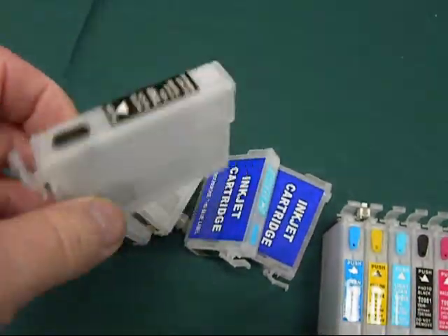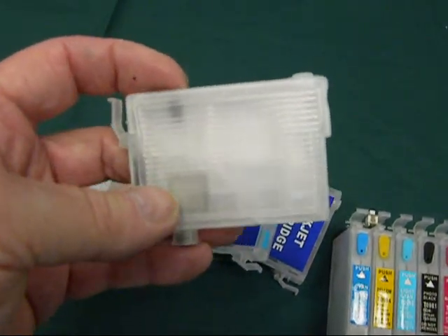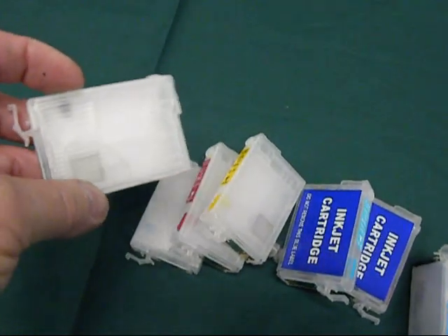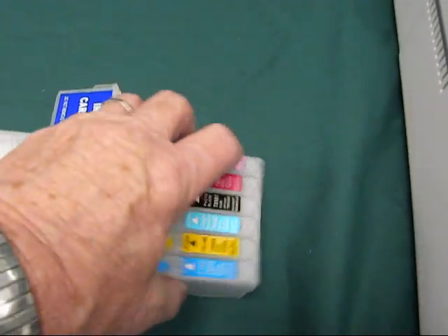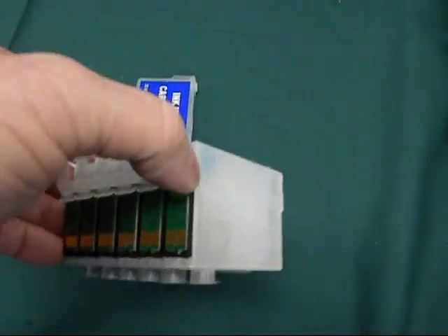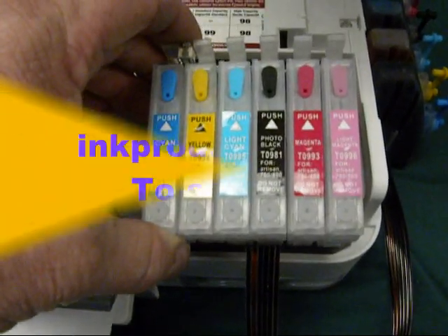The other thing we offer is refillable cartridges. They're clear and easy to fill. They have auto reset chips, really easy. They have the pop-it valve and the large micro screen. Same thing for the quick fill. The quick fill goes in place of the continuous ink system.